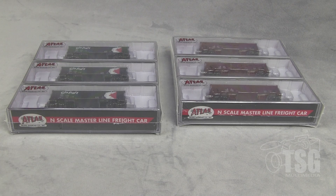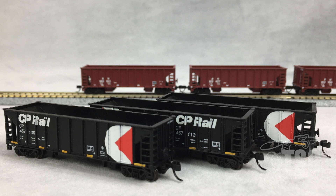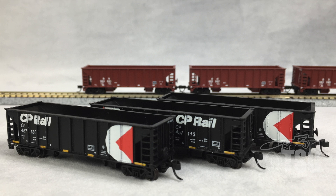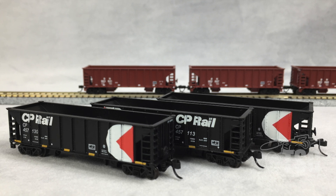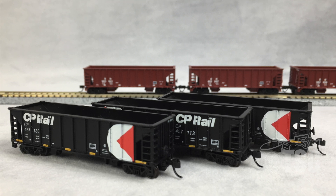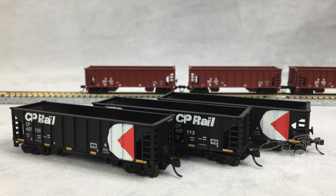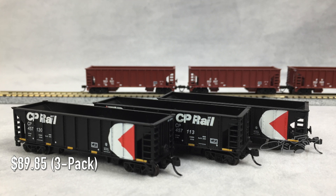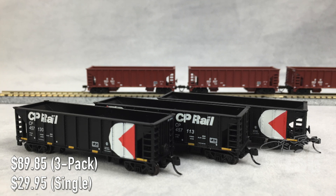I'll open up the cases and we'll take a close look at these first. We'll look at them overall and then go through each one, working our way forward with one and backward with the other. Before I get to that, I want to mention that these are available in six different road names and come as singles or three-packs. The three-packs are $89.85 on the website, and the singles are $29.95. These are part of Atlas's Master Line.